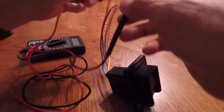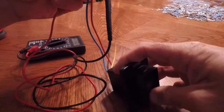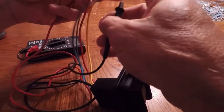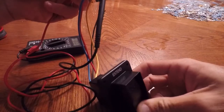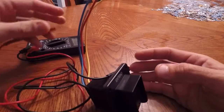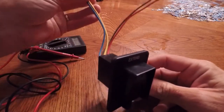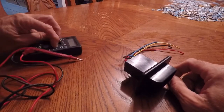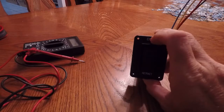My tester is on continuity — when it has continuity it'll beep, when it doesn't it won't. The blue wire is for extend, and my guess is the yellow wire is for retract — yep. So that's how one of these works: you've got your positive and negative going from the battery, and then one wire each to the extend and retract circuit on the stabilizers.